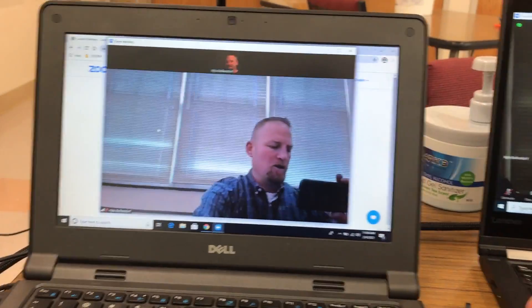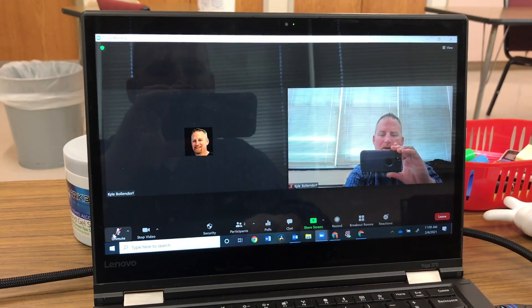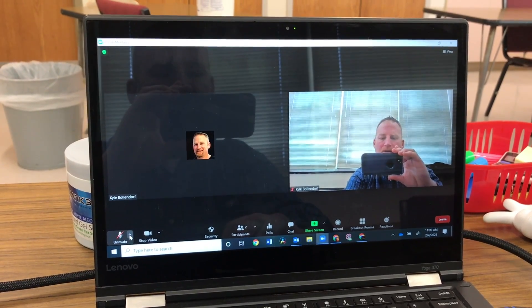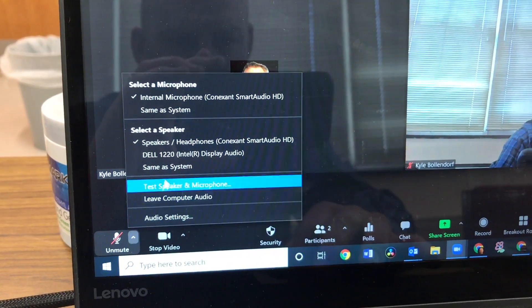There are a couple things going on here and it can get a little confusing. But for the first part, what we're going to do is make sure that this microphone is off. Click on the up arrow here, and you click on that up arrow and check the speaker settings.